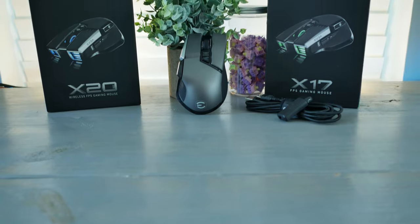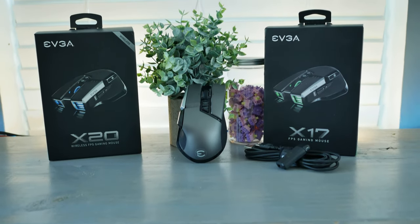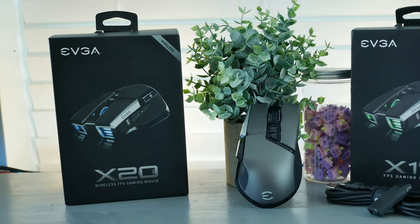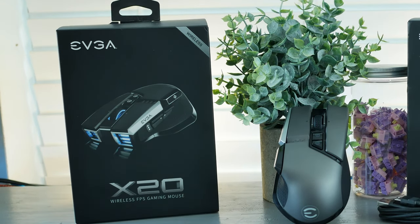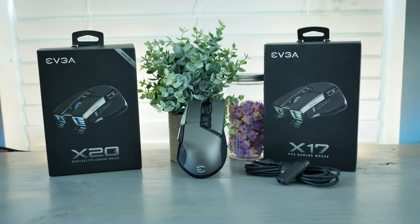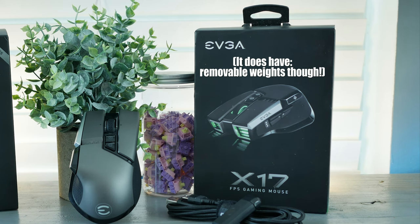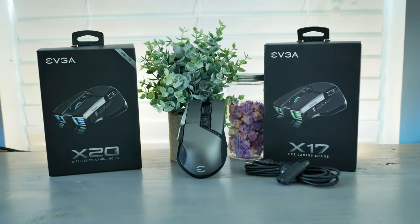Hey guys, what's up? It's Matt with 86 and I'm going to talk about the EVGA x17 and x20 mice. They're pretty much the same mouse except the x20 is a wireless rendition — it costs a little bit more but features a lot of the same feel, weight, and size. The x17 is a little bit lighter because it doesn't have the battery in it, but for the most part it's the same mouse.